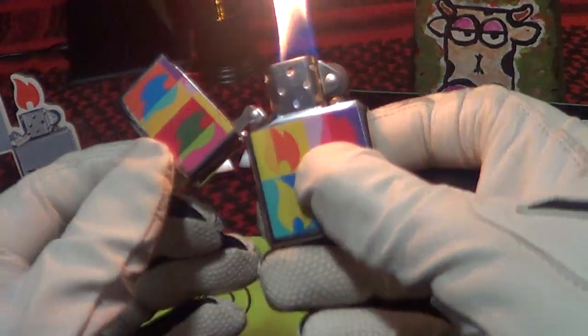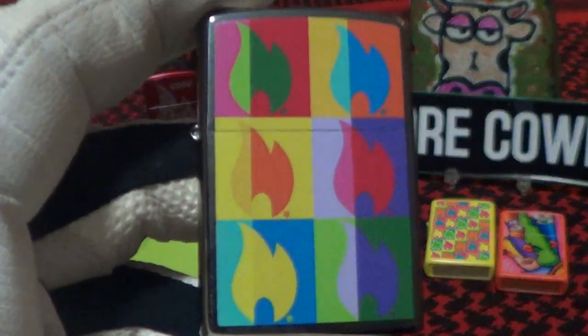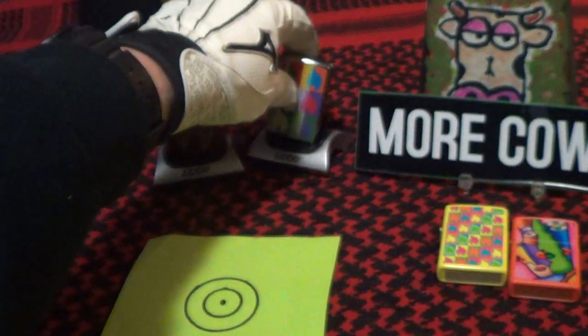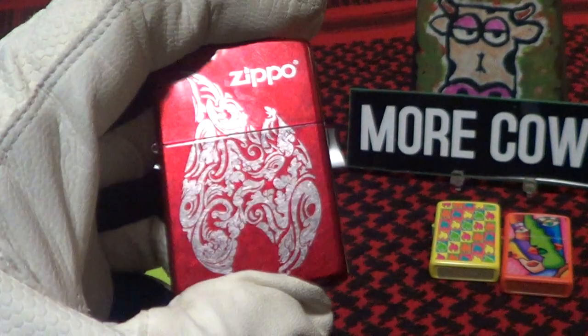That drop test was successful for the abstract flame design Zippo. Here's another one of their flame designs — this is a real nice one.